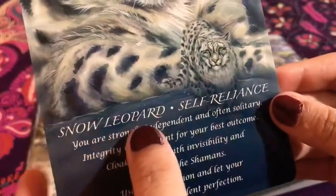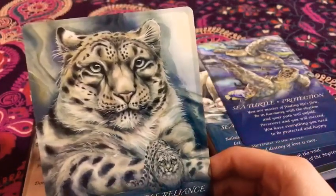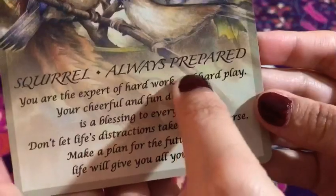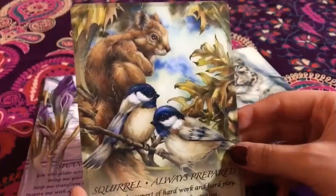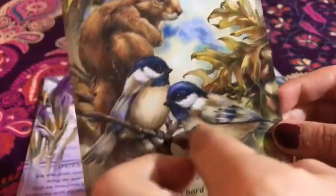And then we have the snow leopard — 'Self-Reliance.' Look at its magnificent coat. It's so cute. I love anything animals honestly. This is amazing. And then the squirrel — 'Always Prepared.' Sorry about that — I have a hard time reading these sometimes when the text color blends in with the background. I have low vision, sorry about that. But I still love this. Look at it, it's super cute.